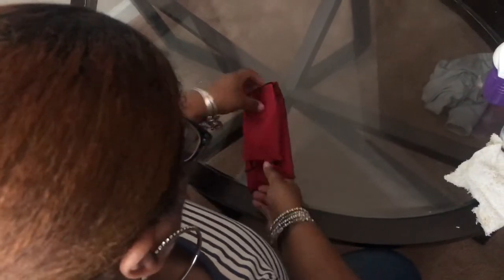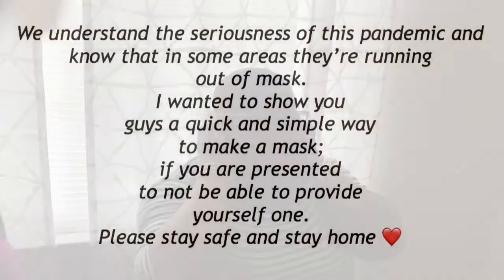Then you're going to pocket your right into the hole that was formed with the folding method, seal that in, and get it nice and snug. Then put your mask on. There you go — the simple easy way to make a mask during this pandemic.